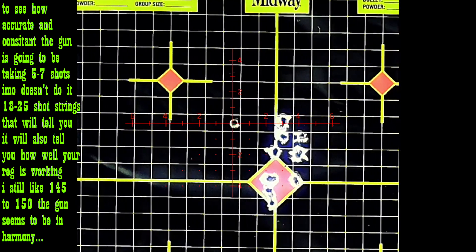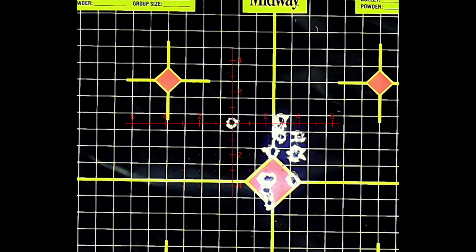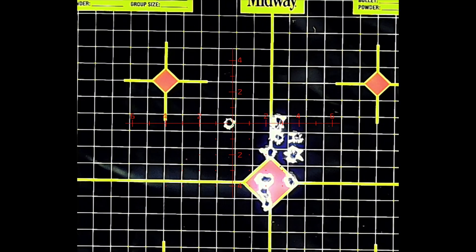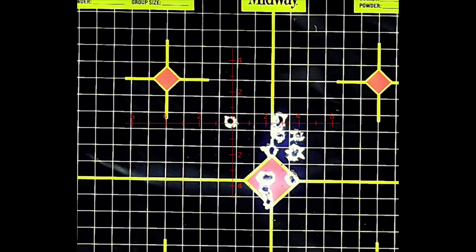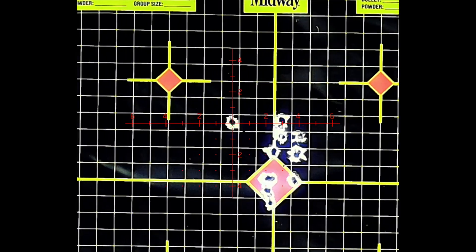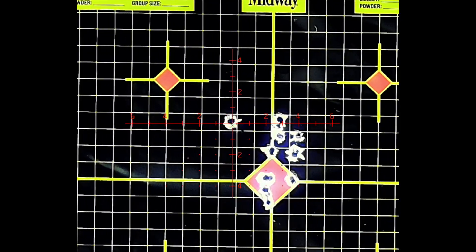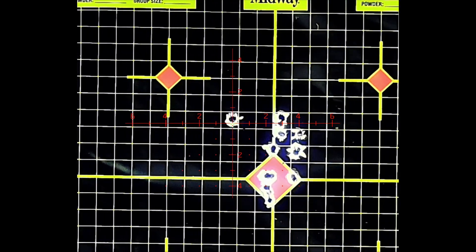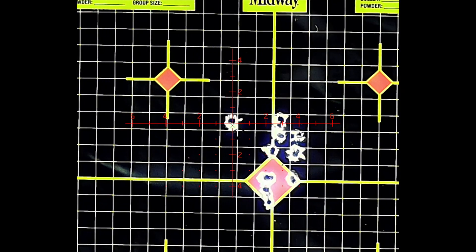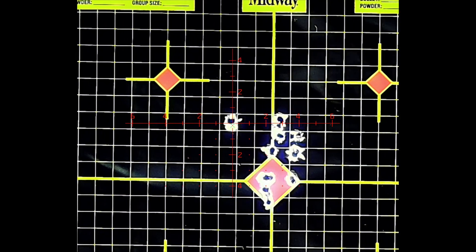Nine hundred thirty-one. Nine hundred thirty. Nine hundred thirty. Nine hundred thirty-two. Nine hundred twenty-nine. Nine hundred thirty-two.